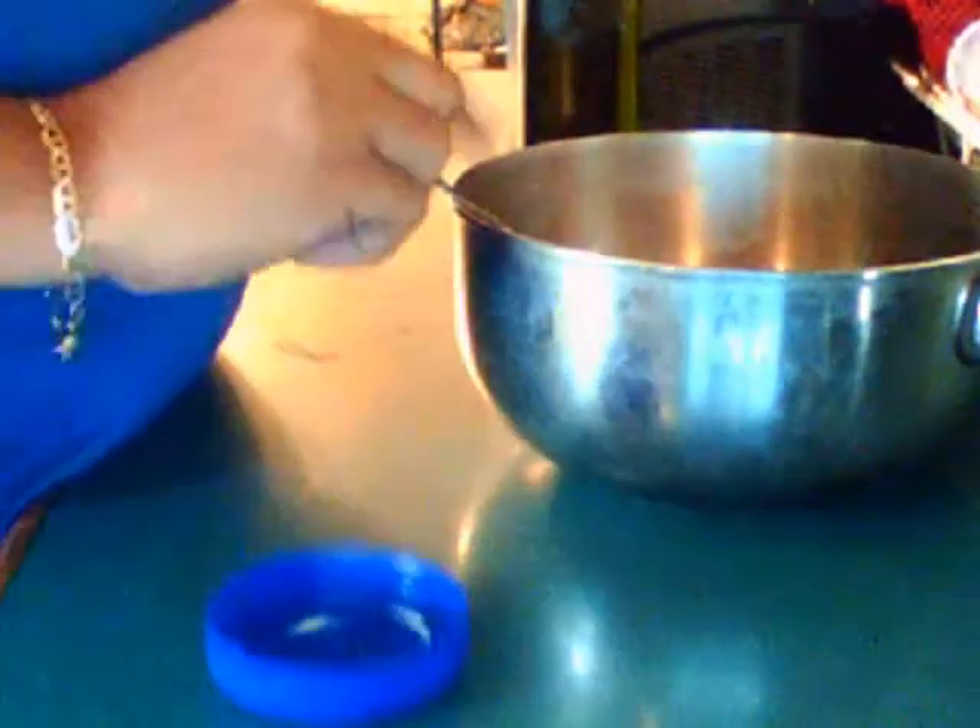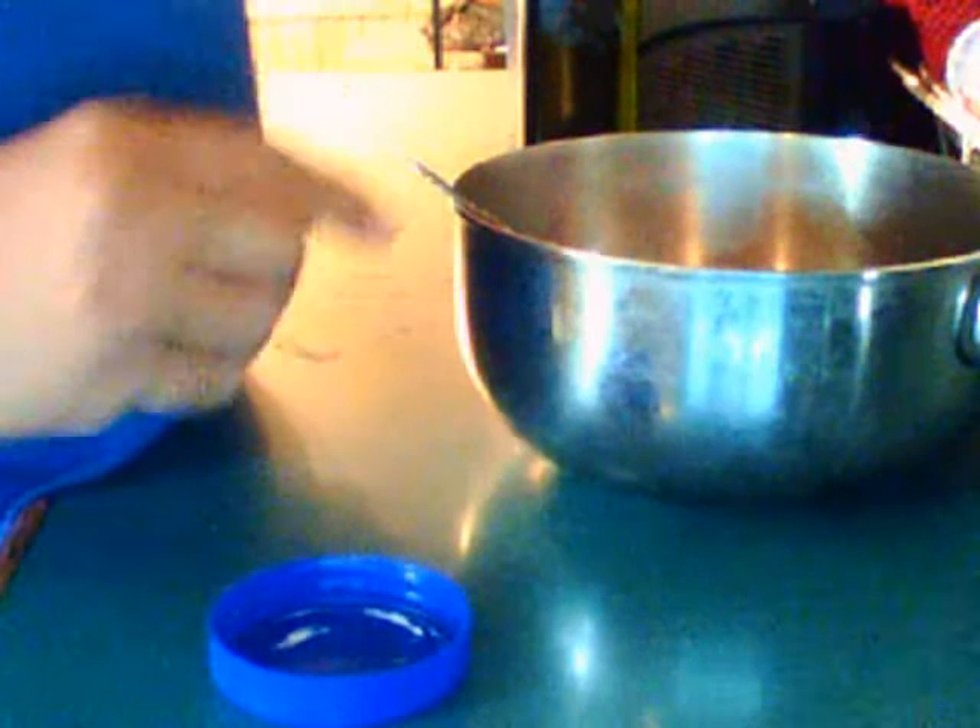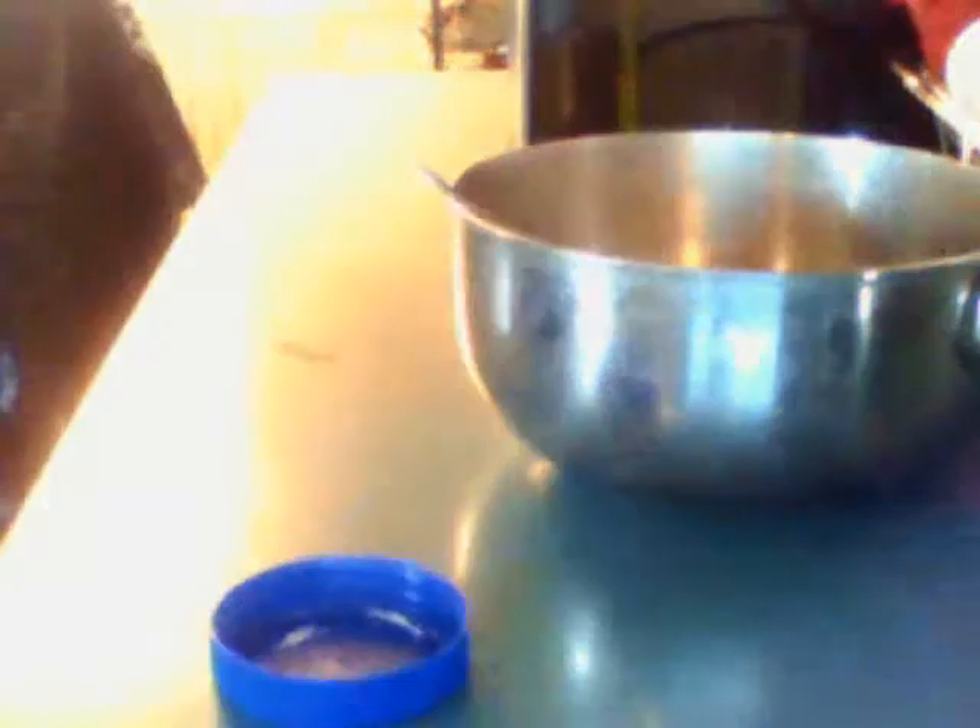I'm trying to get my curls back. And I'm gonna put some mayo in it — plain old mayonnaise.